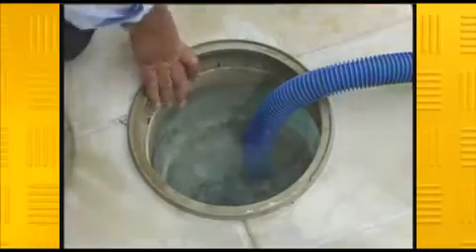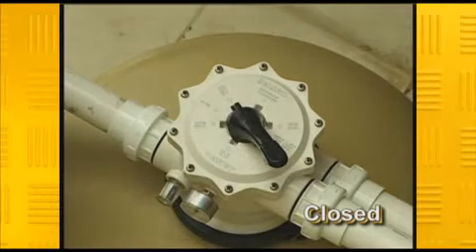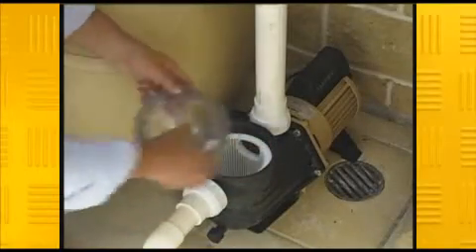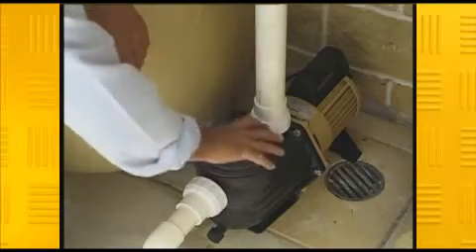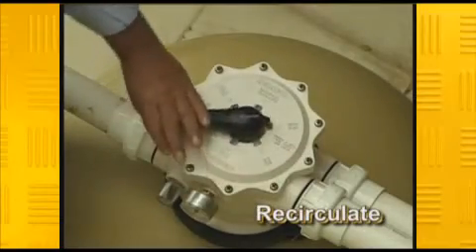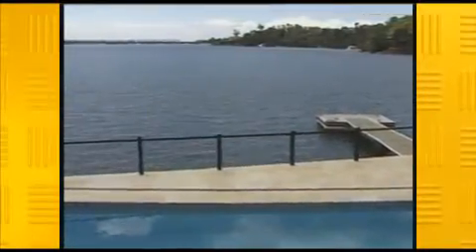The last two positions on the valve are closed and recirculate. The closed position can be used when servicing the pump, for instance when checking the hair and lint pot. When the valve is closed, the water held in the filter will not run back down through the pump and flood the area after the lint pot's cover has been removed. The recirculate position is used when water flow is required but not filtration, such as running a waterfall off the same system or aiding the distribution of chemicals.